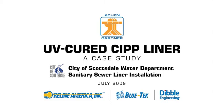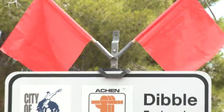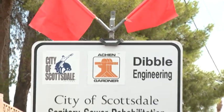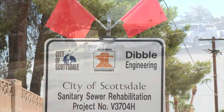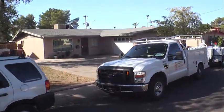Designed by Dibble Engineering and constructed by Aiken Gardner, the City of Scottsdale Small Diameter Sewer Rehabilitation Project is the first installation of Reline America's BlueTek Liner System in Arizona.